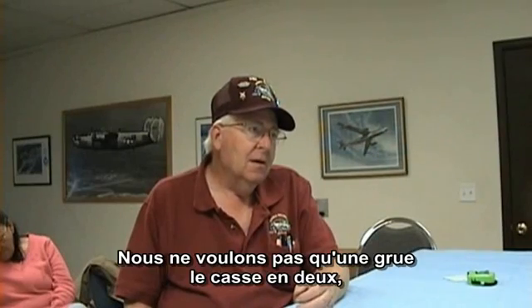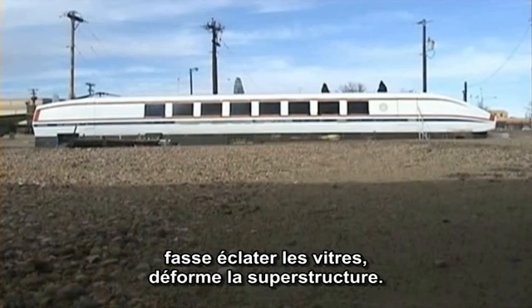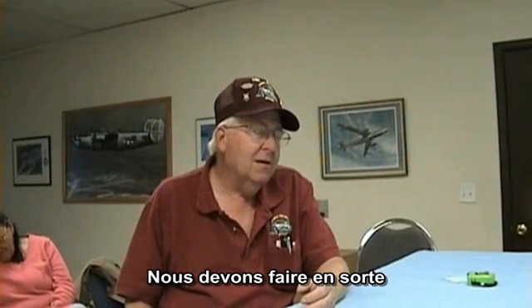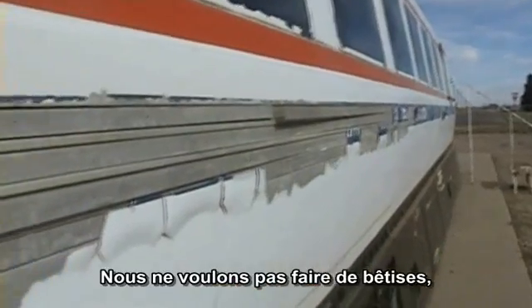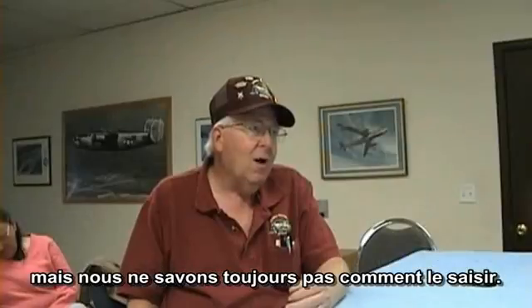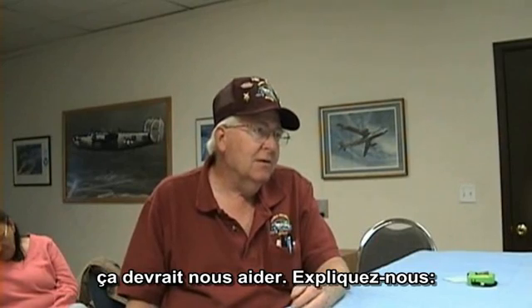We don't know how to pick it up. We don't want to just grab hold of this with a crane and have it buckle in the middle, bust the windows, or mess it up in any way. That's not what you do with an artifact. You've got to move it in such a way that its integrity is intact. We just don't know how to grab hold of it yet. You said possibly you can get hold of some engineers that might help us — let us know.